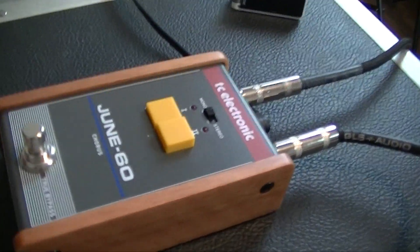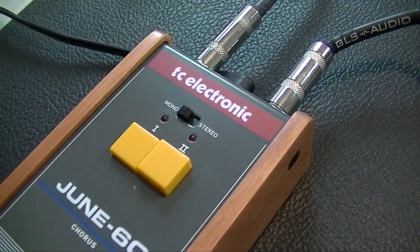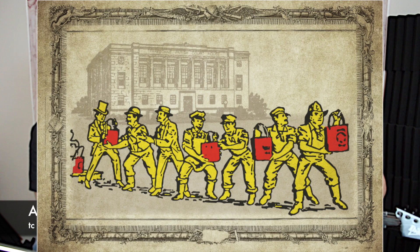TC Electronic June 60. Based off of the old Juno Chorus, I believe, from Roland. Sounds good. This thing hits the mark at 49 bucks. All analog. Bucket brigade. So there's little buckets in here that brigade and make your sound more analog-y.